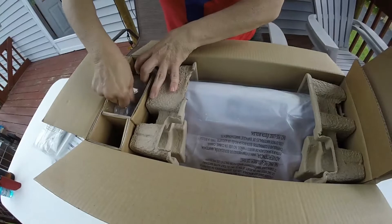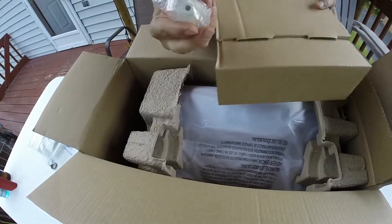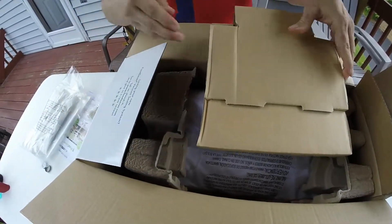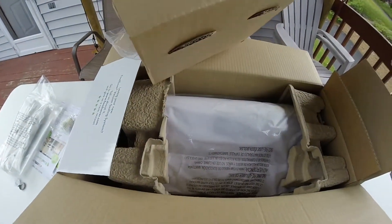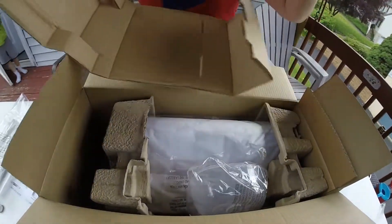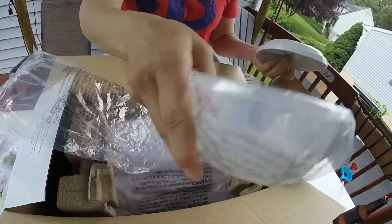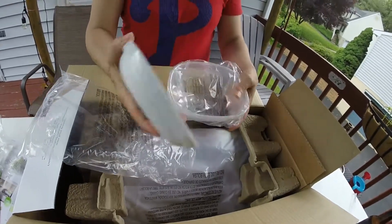And they gave me some bonus extras. This is the sealer for wine bottles — that's a bonus. This is like a lunch meat container — that's another bonus. You just use that applicator to suck out the air. Nice.